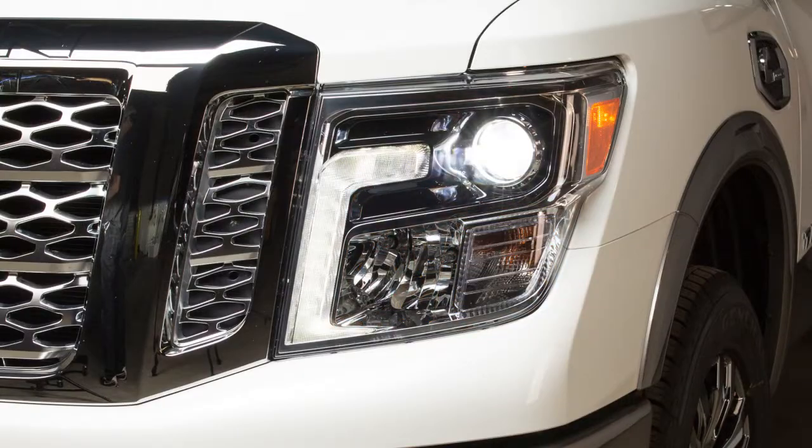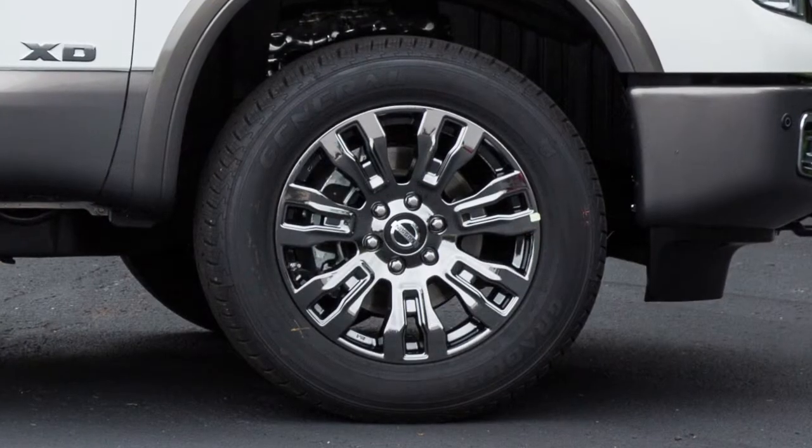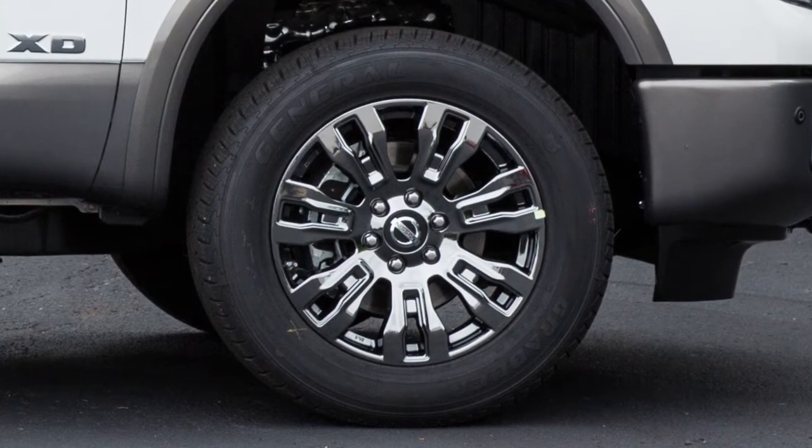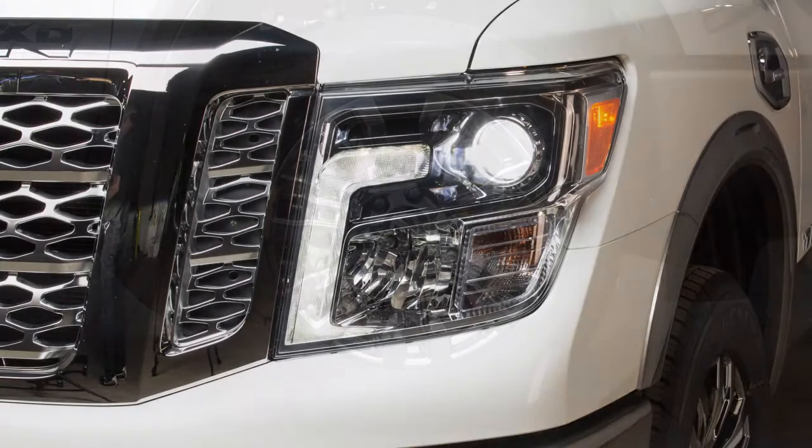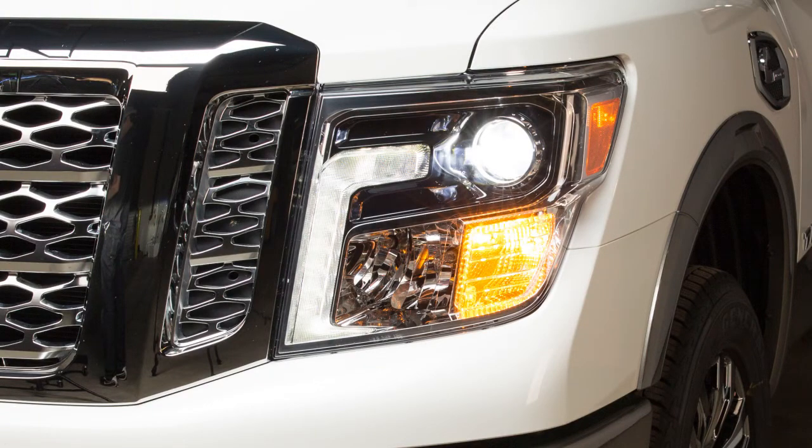After the correct tire pressure is reached, the horn beeps once and the hazard indicators stop flashing. If the tire is over-inflated by more than approximately 4 pounds per square inch, the horn beeps again and the hazard indicators flash three times.